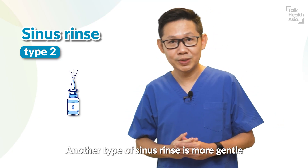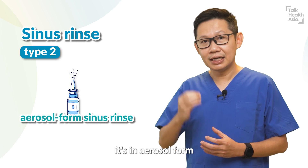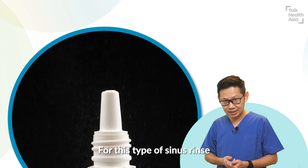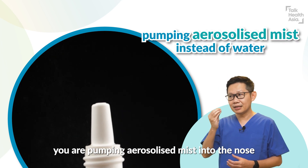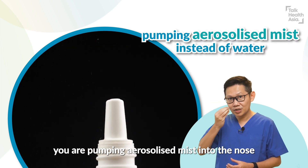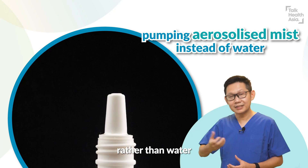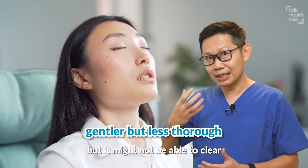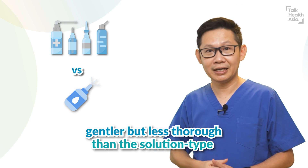Another type of sinus rinse is more gentle. It's in aerosol form, and we usually use it for kids. For this type, you are actually pumping an aerosolized mist into the nose rather than water. It is more gentle, but it might not be able to clear as thoroughly as the solution type.